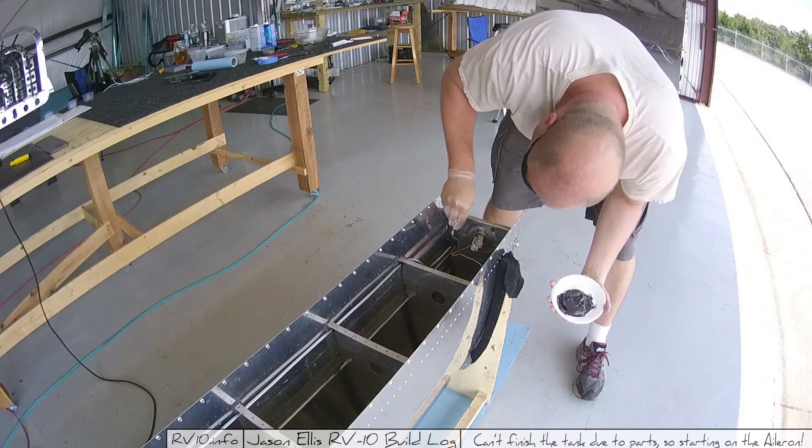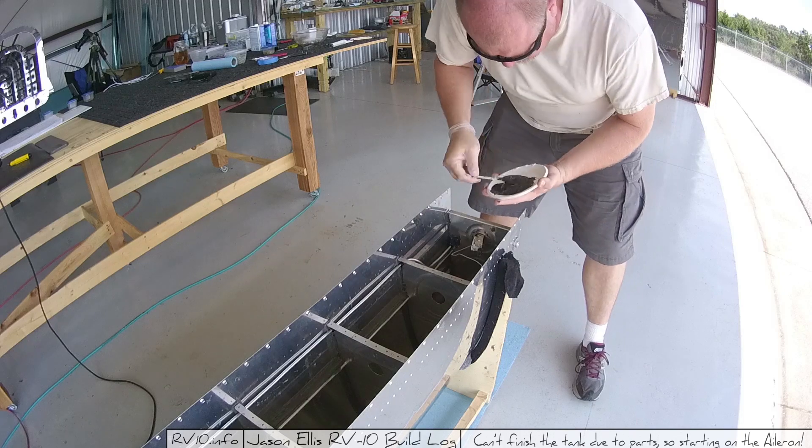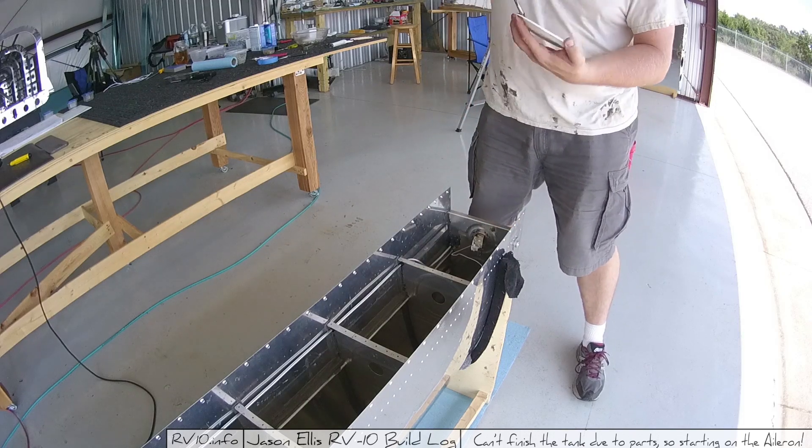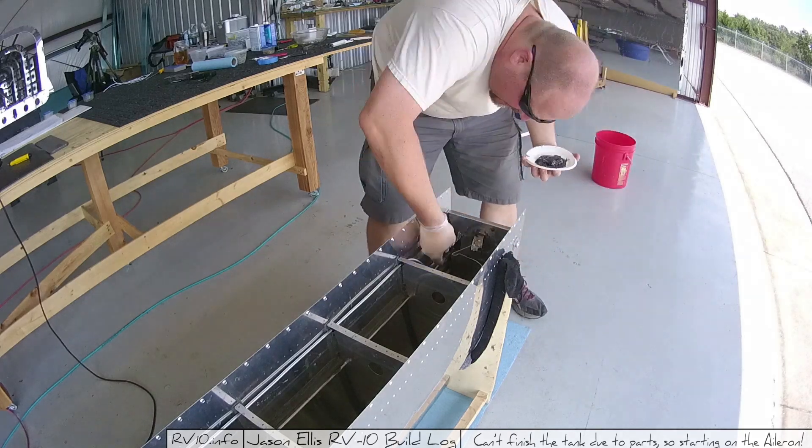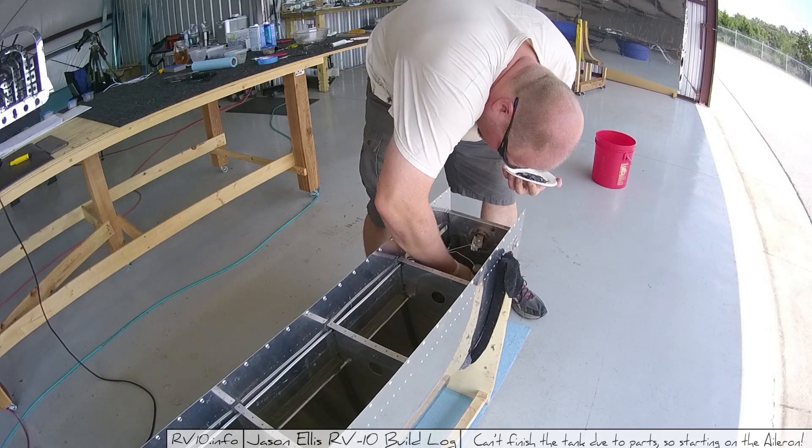I need more ProSeal. At this point I've gone through about two quarts of ProSeal - mostly two quarts. It's hard to get all the ProSeal out of the quart can. I've gone through probably about a quart and a half just on the fuel tank, or at least a quart on the fuel tank is what you'll go through. And then on some of the other pieces and parts you'll use a bunch. So I need another thing of ProSeal.